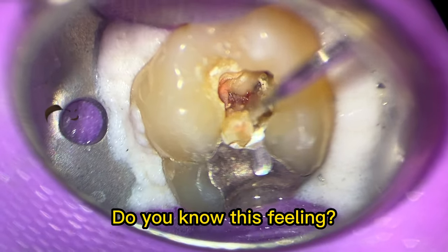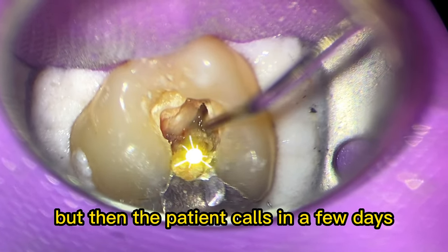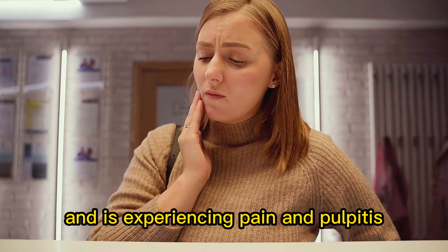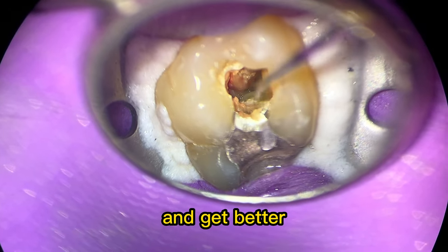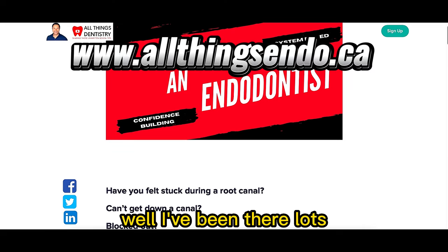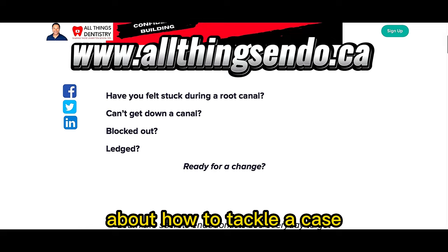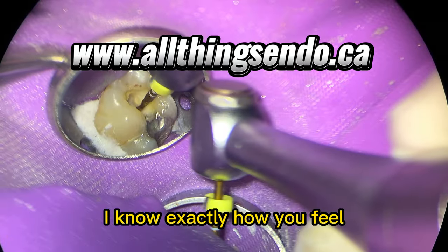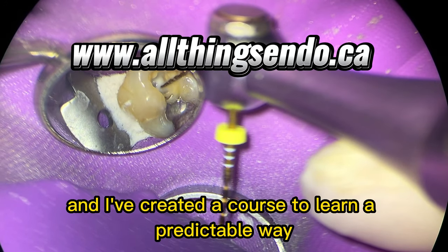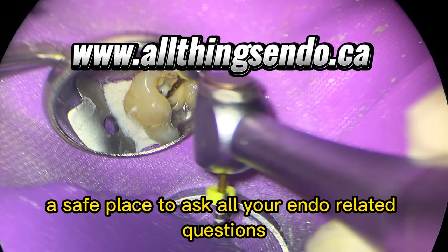Do you know this feeling? You cut your crown, place your temporary crown, and you're super proud of it — but then the patient calls in a few days experiencing pain and pulpitis, and you want to help them but you're nervous about starting that endo, yet you really want to challenge yourself and get better? I've been there, lots. Are you scared about asking questions online about how to tackle a case? I know exactly how you feel, and I've created a course to learn a predictable way to confidently get down teeth, and a safe place to ask all your endo-related questions.